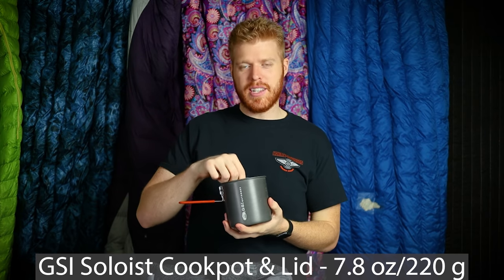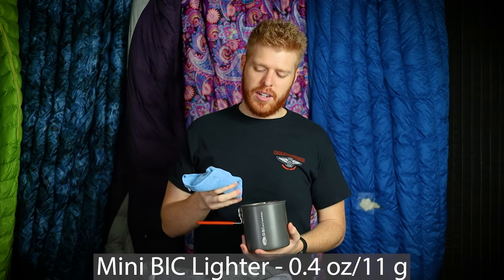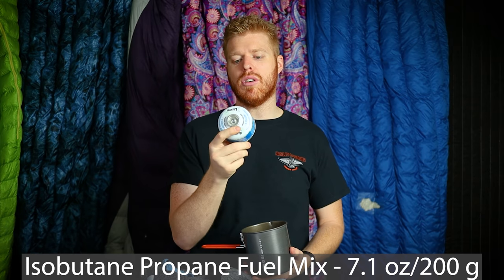This is my GSI Soloist cook kit — everything I need to cook is in this little container. My favorite part is the lid, which doubles as a cup with a sleeve to protect your hand from heat. Inside the cook pot I have a BRS stove. I'm taking this instead of my Pocket Rocket Deluxe because this is my ultralight trip, and it doesn't get a whole lot lighter than a BRS — maybe an alcohol stove, but I don't want to use that in winter. I also have a mini Bic as a backup lighter.